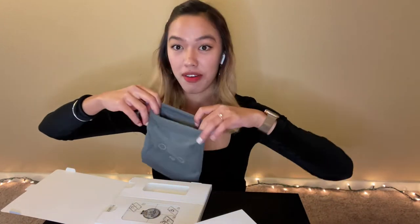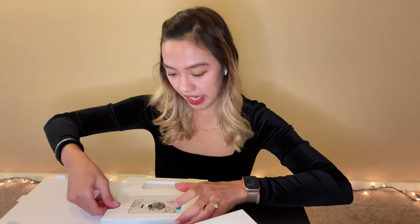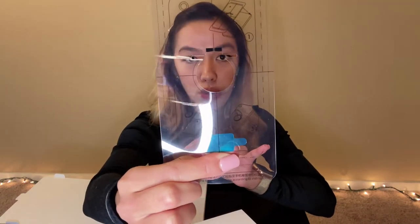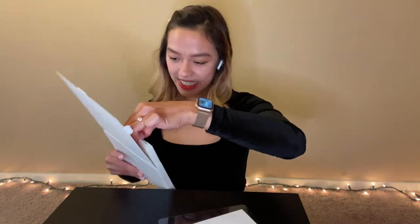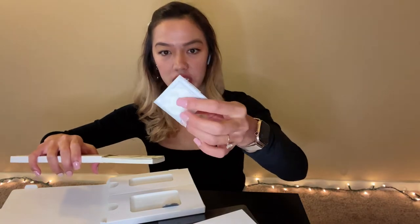And we have here a guide showing which part of the phone you need to put it exactly. And oh my god, here's the magnet that we can put on our phone. And I think this is extra magnet. I don't know what it looks like. And oh my god, there's a lot of instruction here. I am very lazy about reading instructions.